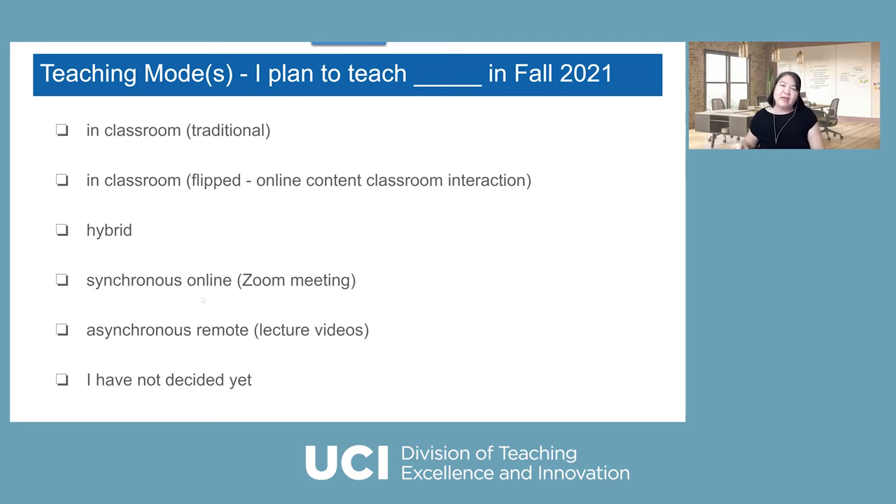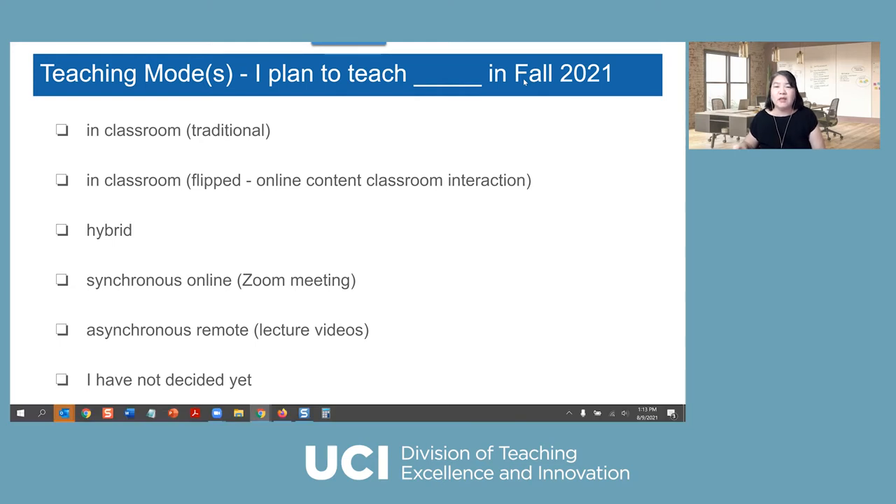Before we begin, I want to get a sense of your experience. I'm going to start a poll to check your experience and what you plan to do in fall. I'm curious — are you going to teach in the classroom in a more traditional format, or are you thinking about doing more of a flip approach, where students study content before class and you use class time for full interaction?